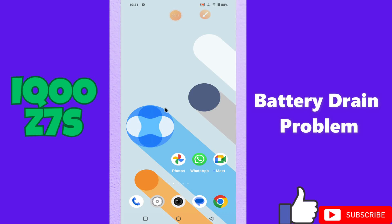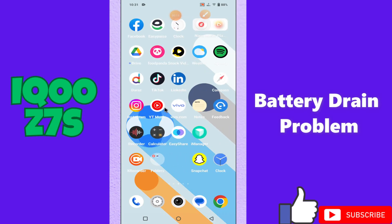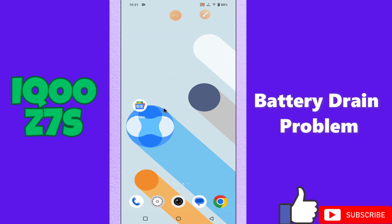Hi everyone, in today's video I'll show you how to fix the battery drain problem in your device, the Ico Z7S. I'll tell you a few tips and tricks that you can use to fix it.